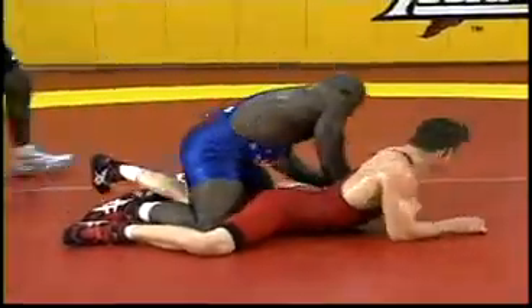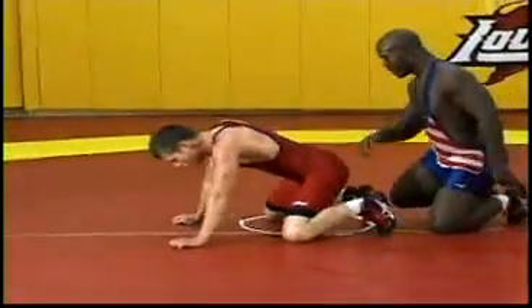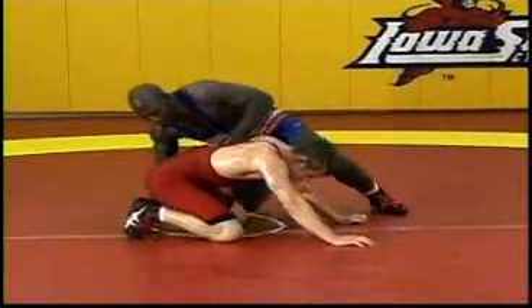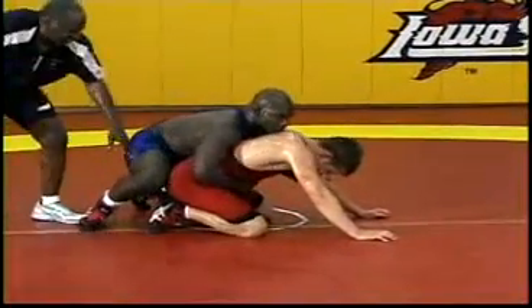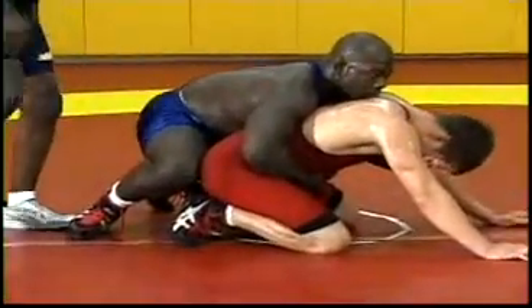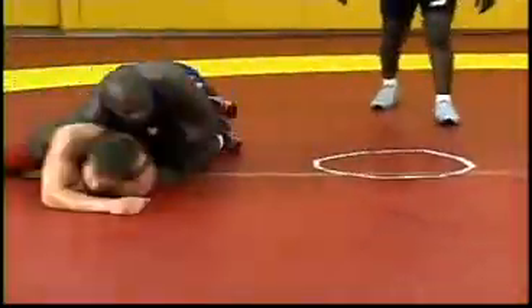180 degrees — taken from 6 o'clock to 12 o'clock, or from 12 o'clock to 6 o'clock. Top man, change sides. 180-degree breakdown. Now notice this leg — this leg has to stay in the groin, in the crotch, and move him forward. He keeps hopping forward on his toe. Excellent.